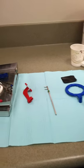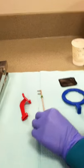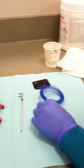For the premolar bite wing, the XCP consists of a horizontal bite block, a steel rod that lays flat, and a centered ring attachment.